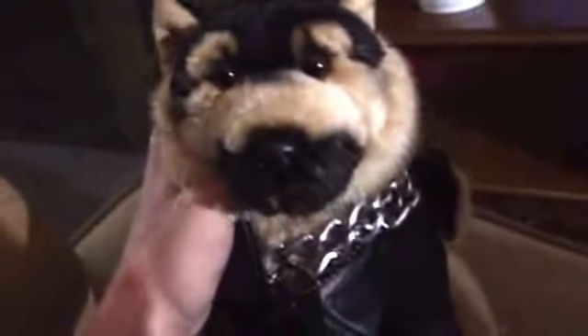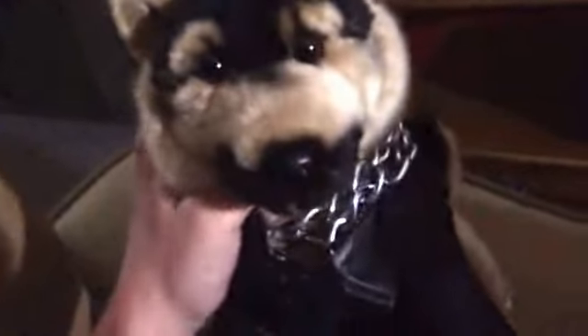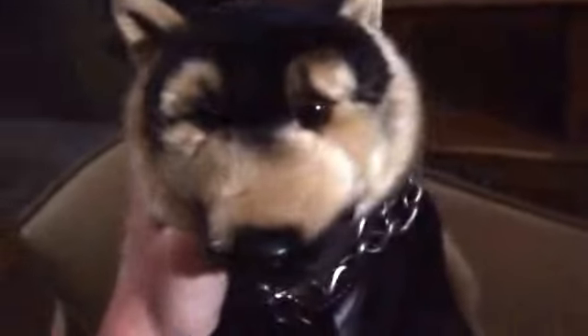But Max likes it. He looks really sweet. Thank you for watching. Bye.